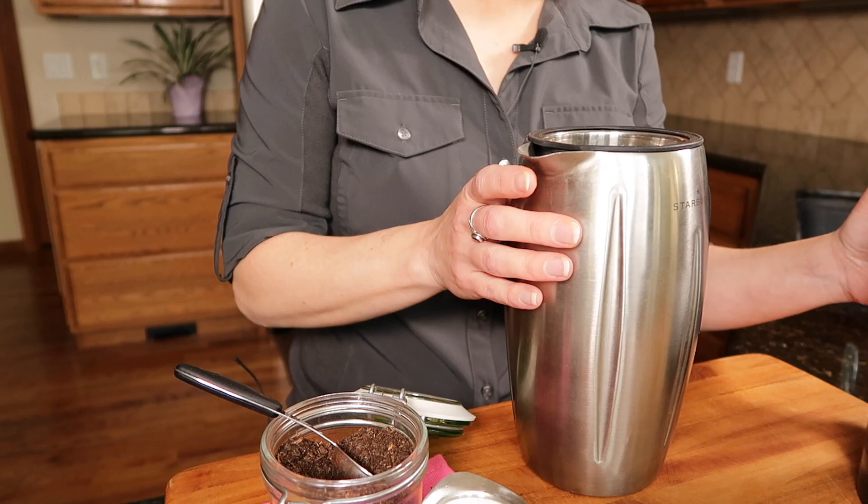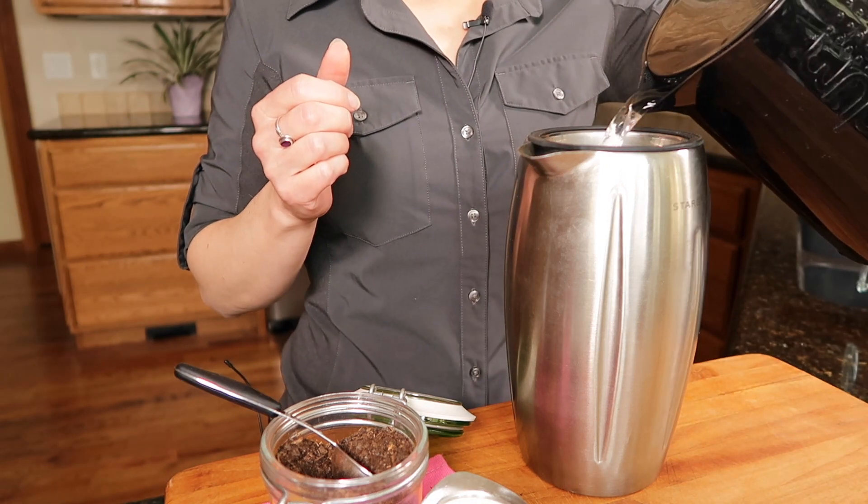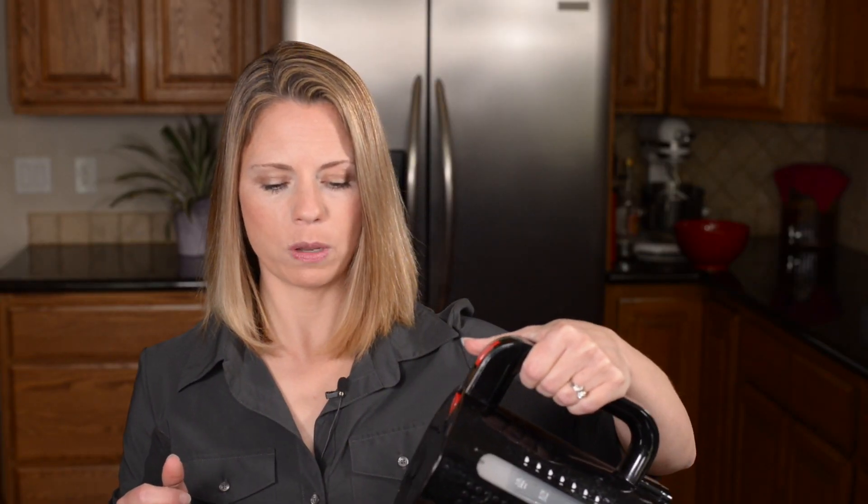Depending on the type of tea you make, you have different temperatures of water. I'm not particularly particular about that — I just do it under the boil and it works good for me. So I'm just going to pour my water in and let it steep for three or four minutes. I usually set my timer for three minutes.